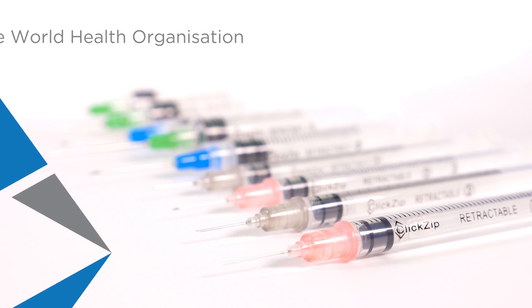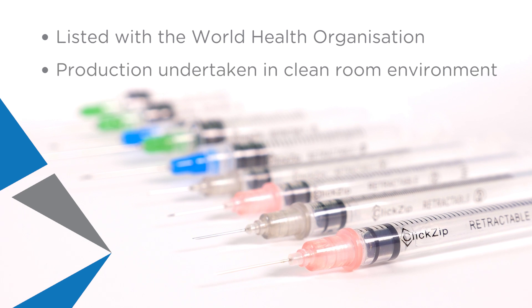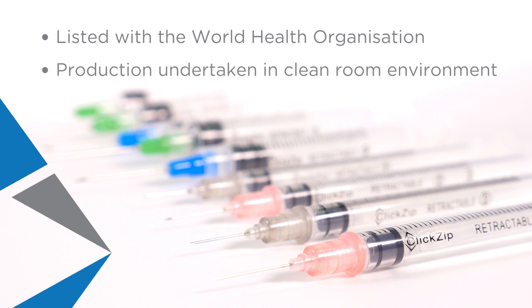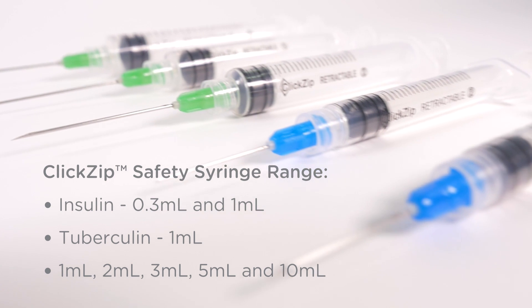ClickZip is listed with the World Health Organization and production is undertaken in a clean room environment to comply with ISO, CE marked and US FDA 510 approval. The ClickZip safety syringe range includes 0.3ml and 1ml insulin,